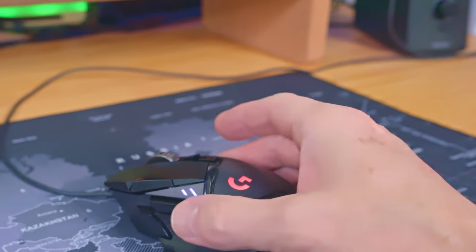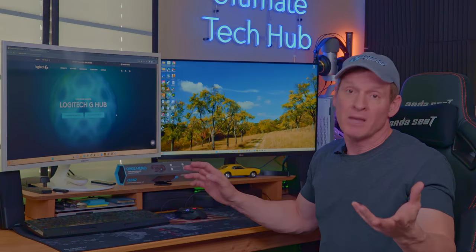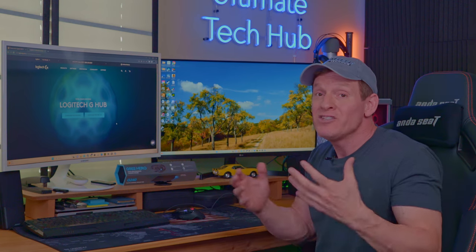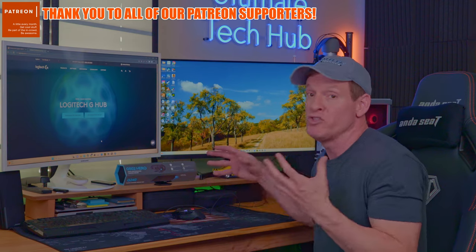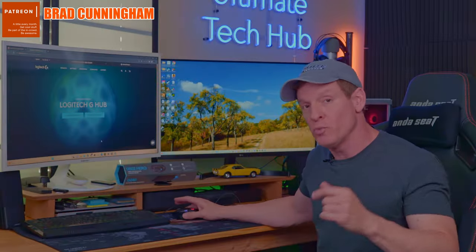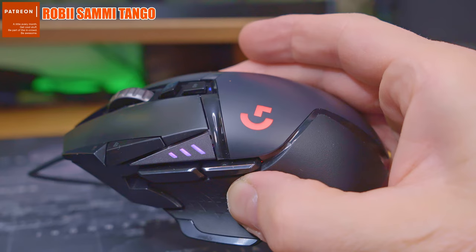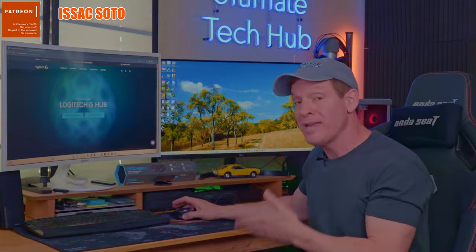Also, the mouse does not come with a braided cord — it has a typical thin cord. It's not a big deal to me, but some people prefer the braided cord. While it is technically true there are 11 customizable buttons, half of them make no sense to change almost ever, and honestly I rarely change the buttons, only for special gaming situations. Also, there are three buttons by the thumb position, and that could become an issue if you accidentally hit one while gaming, so be aware.